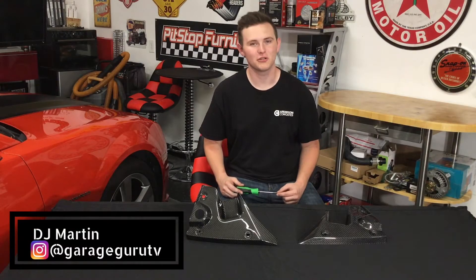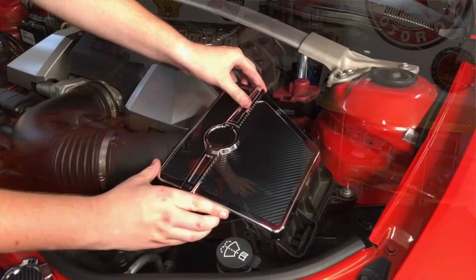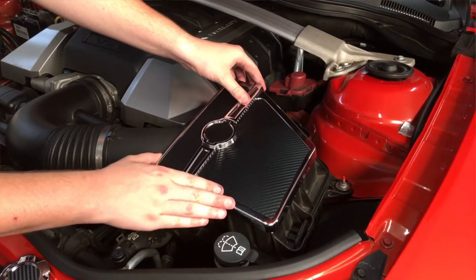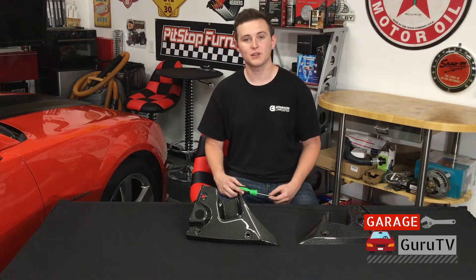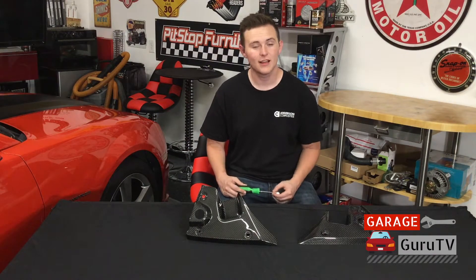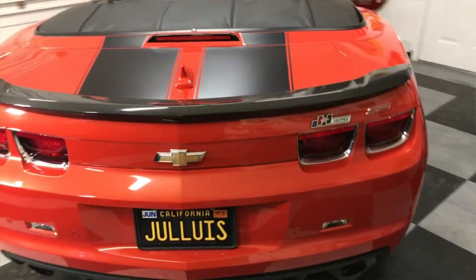Hello, this is DJ Martin from Garage Guru TV. If you think back to the first episode of Garage Guru TV, we installed a Spectre engine dress-up kit on our 2011 Camaro SS project vehicle, and on the dress-up kit there was a lot of carbon fiber accents. Later in the season, we then installed an Andersen Composites OE-style rear spoiler on the Camaro as well.